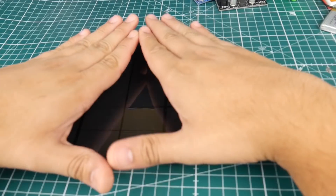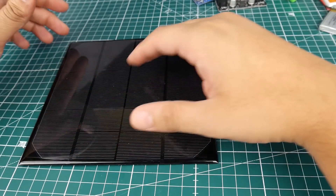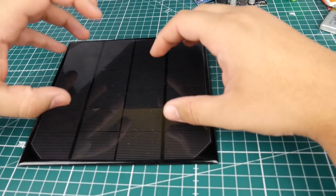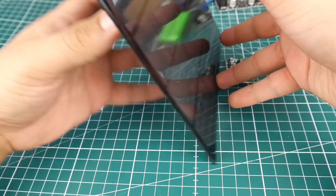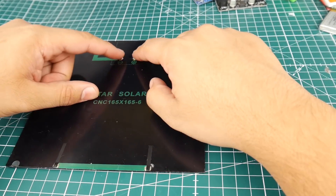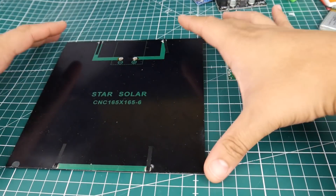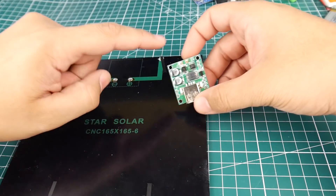A few things to note: be careful with the solar panel — try not to get it super dirty, and if you do, wipe it off. Most importantly, don't let it get scratched, because scratches will reduce its efficiency and power output. Also, don't overheat the solder pads. We have a positive and a negative, and we're just going to run two wires to the boost converter.